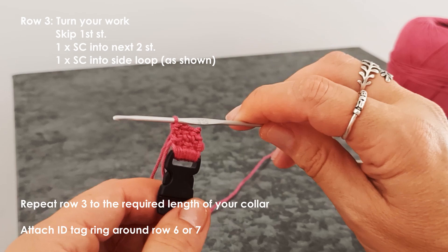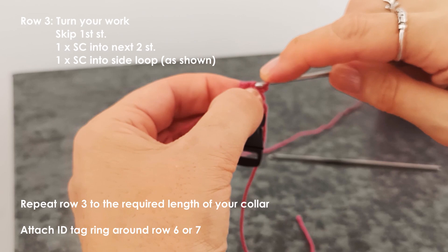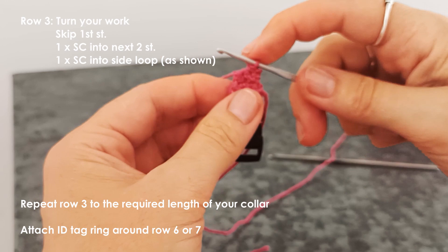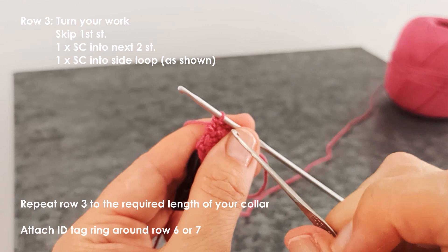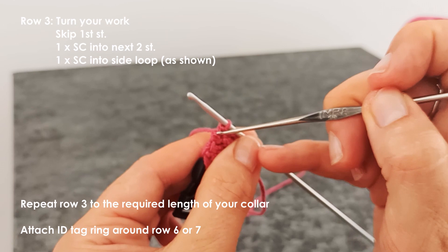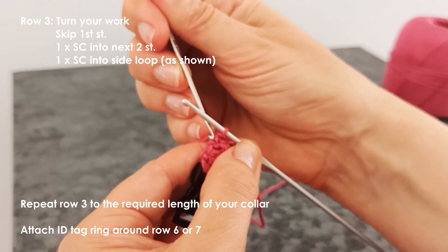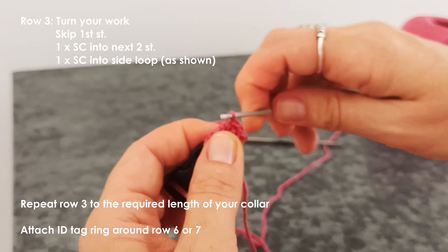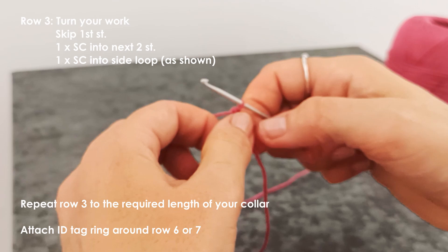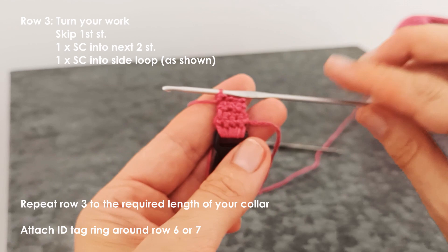This is row five - just work the same: first single crochet goes into the second stitch, then work into the third stitch, and then into that little side loop for the third single crochet of the row. The loops are getting clearer and clearer - they kind of start to pop up. We're starting to get our pattern emerging.